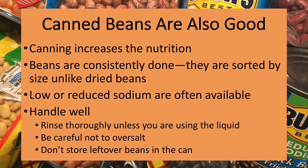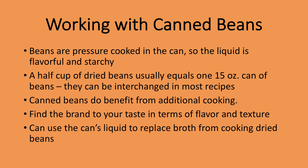Canned beans are also a great option. They've been around since the early 1800s. Canned beans are in fact dried beans that have been cooked, and dried beans are one of the vegetables that become more nutritious when they're canned. I always opt for low or reduced sodium canned beans if they're available, and always rinse them thoroughly if the recipe doesn't call for use of the liquid. Beans are actually pressure cooked in their cans, so the liquid is starchy and can be flavorful. Generally, a half cup of dried beans equals one 15-ounce can of canned beans.